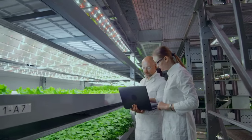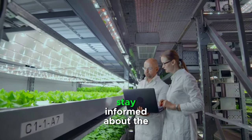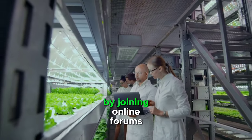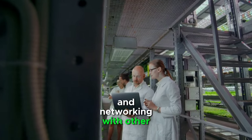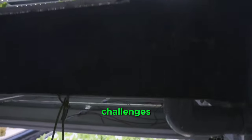Stay informed and network. Vertical farming is a dynamic field with continuous advancements and innovations. Stay informed about the latest technologies, research, and best practices in vertical farming by joining online forums, attending conferences, and networking with other vertical farmers. Collaborating with fellow enthusiasts can provide valuable insights and support to overcome challenges.